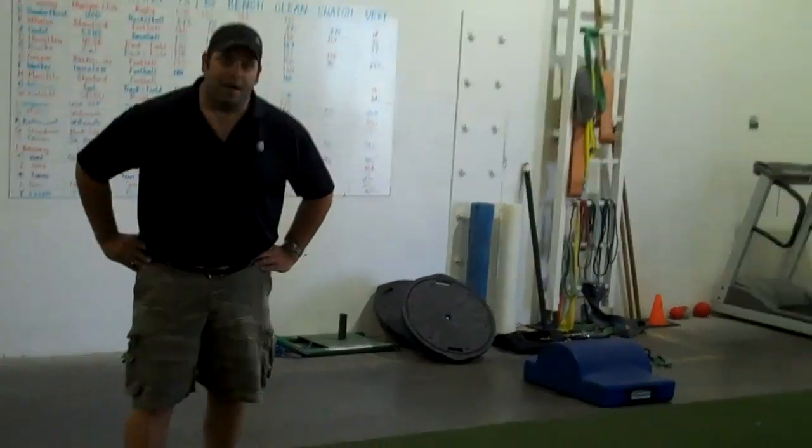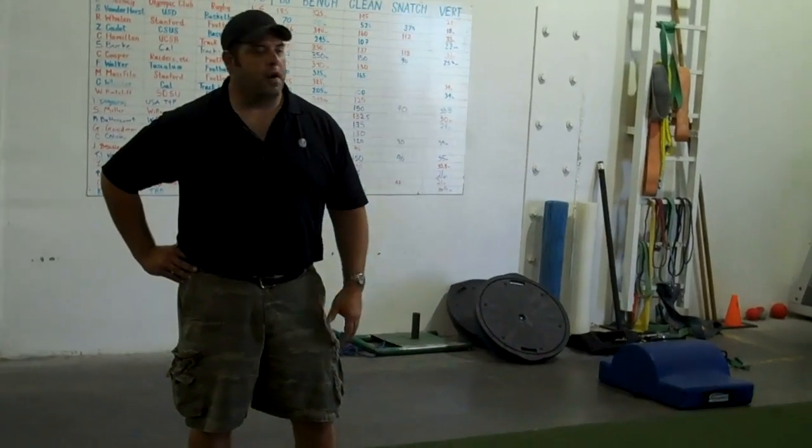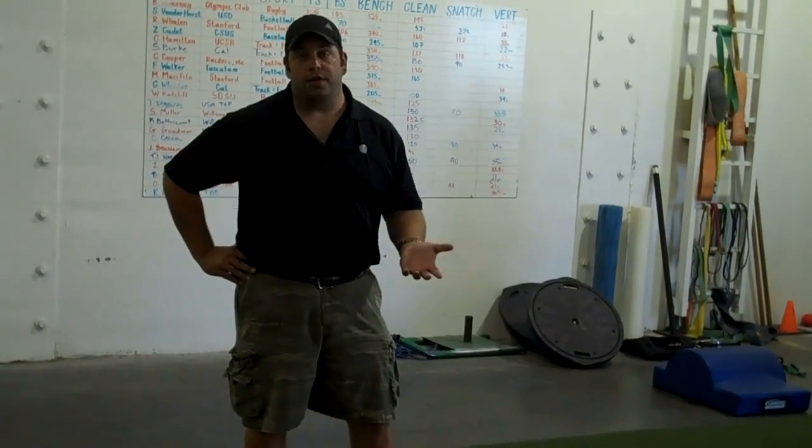That is what a set of death marches should look like. As I said before, it's a great conditioning tool that not only helps with your conditioning, but also is a very, very good posterior chain strengthener.